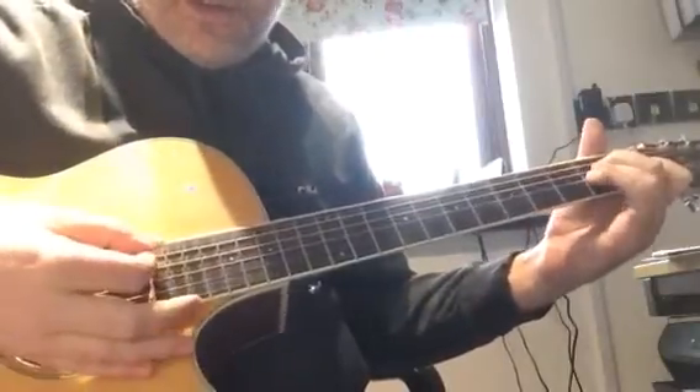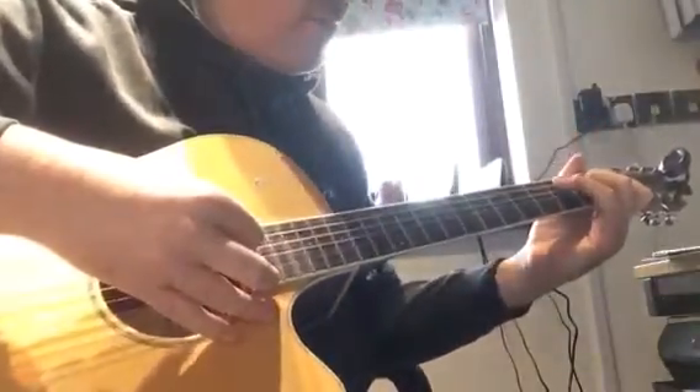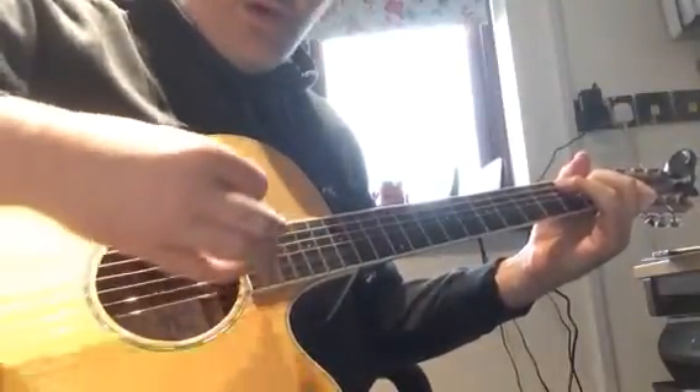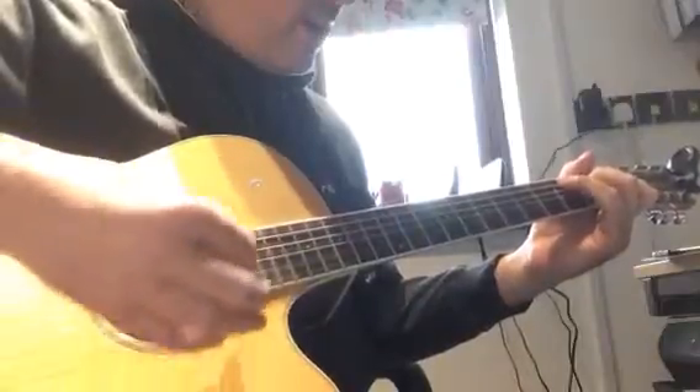Once you're comfortable doing that and you think you've got the switches, then just play four beats in each bar — four strums, four down strums. One, two, three, four.